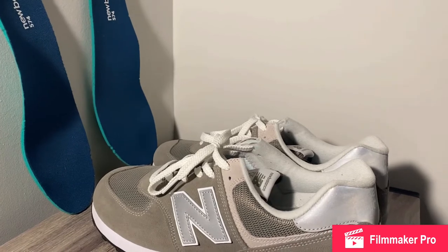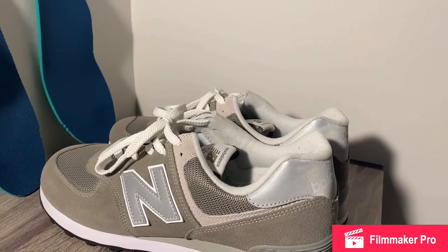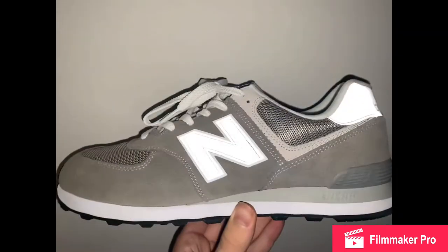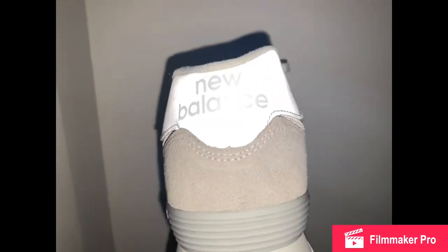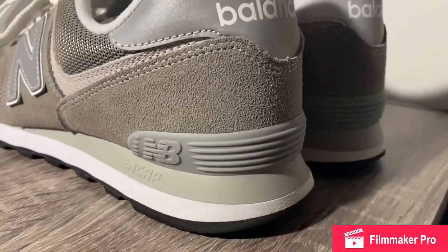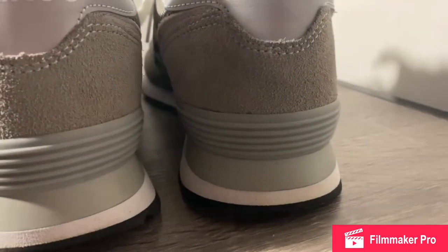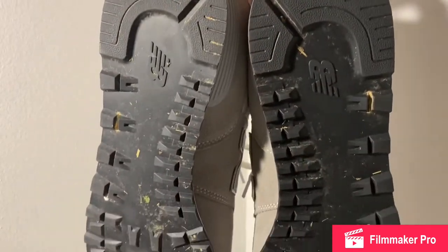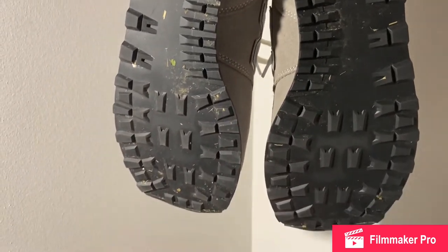Another amazing thing about this shoe is the reflective material on the end and the back New Balance tab. Being known for comfort, these 574s are equipped with a classic ENCAP midsole, which provides great stability and support. Lastly, the black rubber outsole is your traditional 574 traction pattern and creates great traction on any surface.